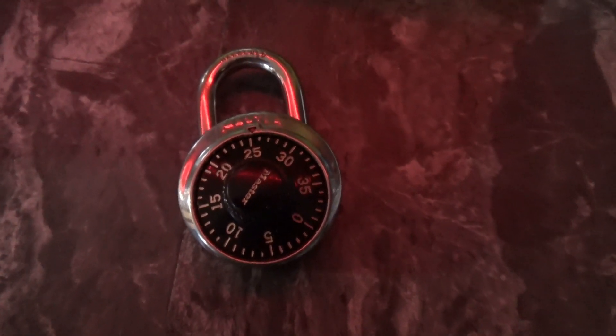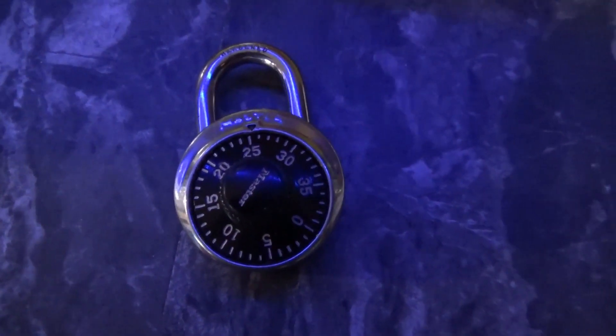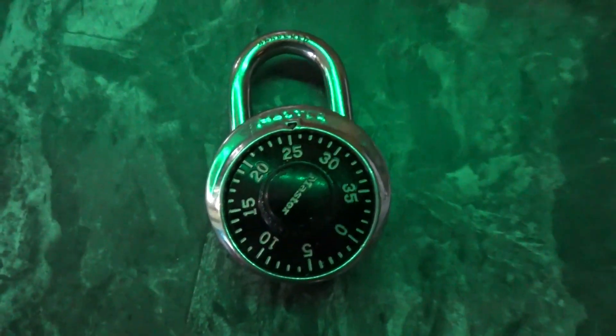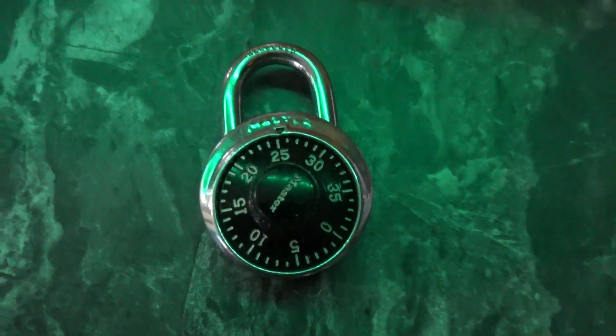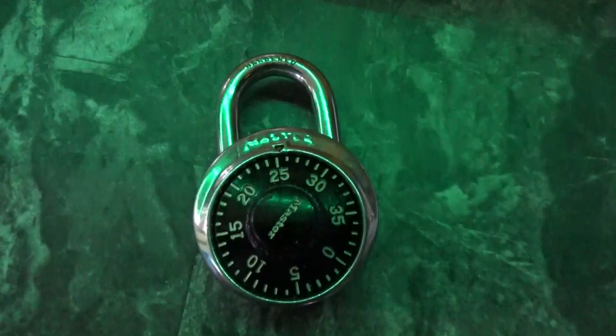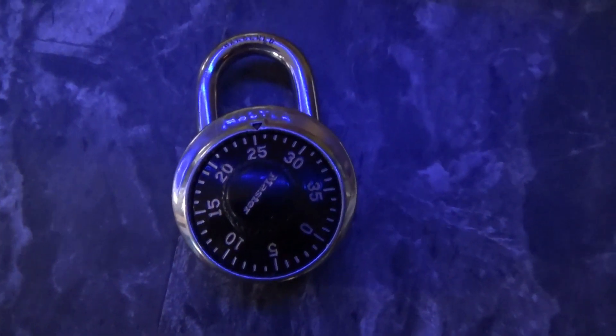Today I'm trying to manipulate this lock and figure out the combination. I've done this twice successfully on other locks, but I've been working on this one for quite a while. I'm having a real hard time finding that first number. I'll work on this and let you know if I get it.